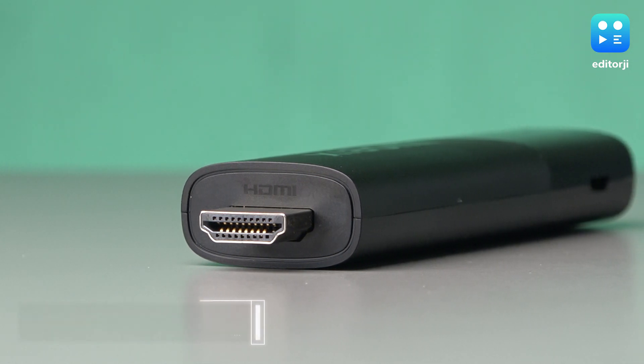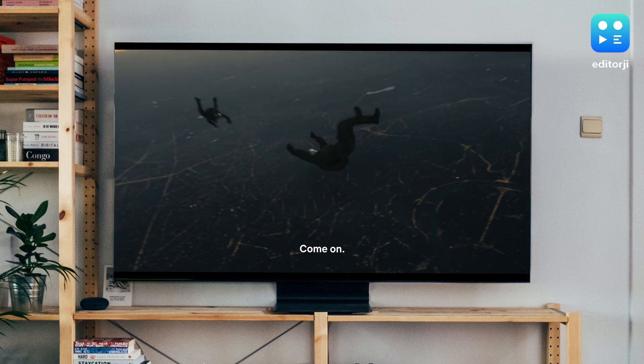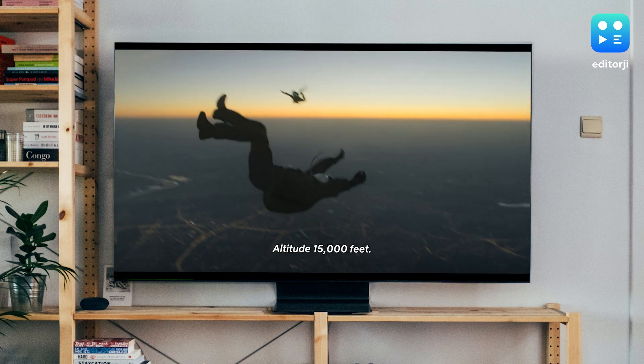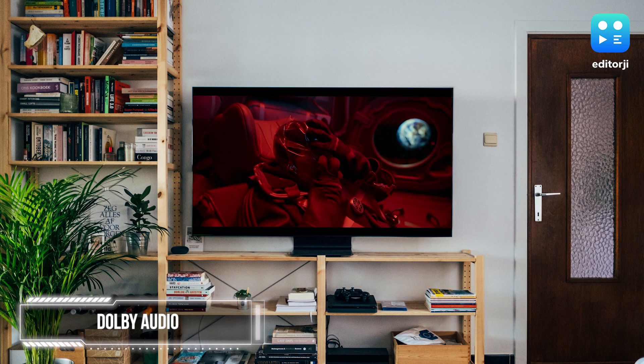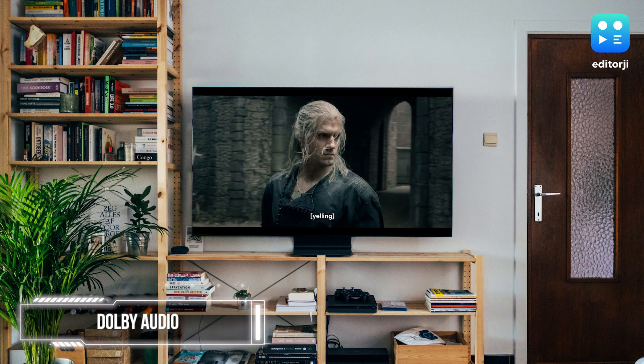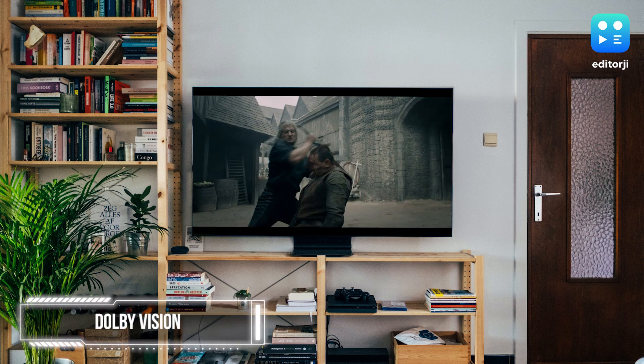In terms of content quality, the stick can output up to 4K 60fps and gets HDR10 support. I thoroughly enjoyed all the content I viewed in 4K, be it breathtaking landscapes on YouTube or Tom Cruise's skydiving stunts on Netflix. The crispness and sharpness of the 4K resolution was truly remarkable. On top of that, you get Dolby Atmos support for improved audio and Dolby Vision support for extra visual appeal. It's important to mention that both these features are missing on the Realme 4K TV Stick.